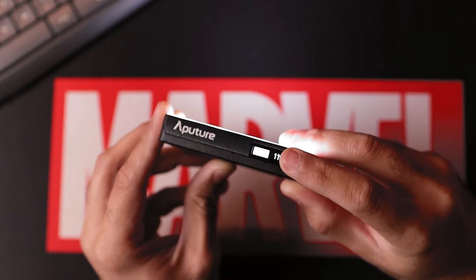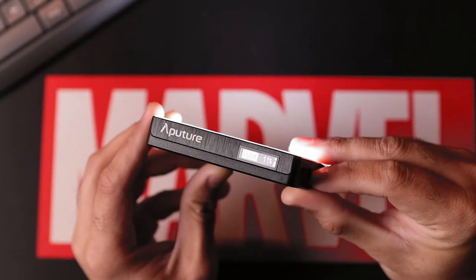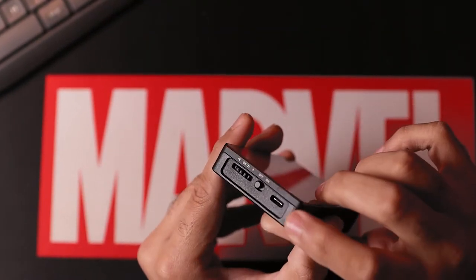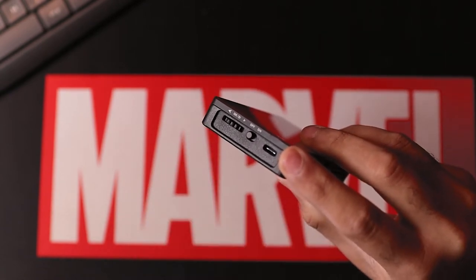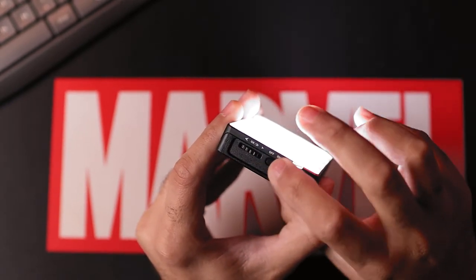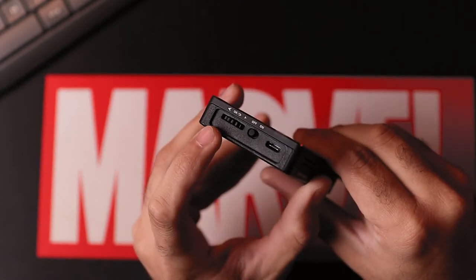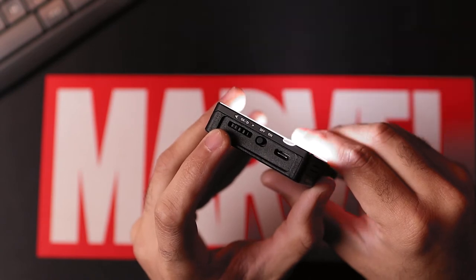On top you've got this nice OLED screen right here which lets you know what's going on with your light at any time. Coming over to the side, this is the USB Type-C connector for charging. You've got an on/off switch right here, and you've got the scroll dial — through this dial you can manually control every setting on the light.